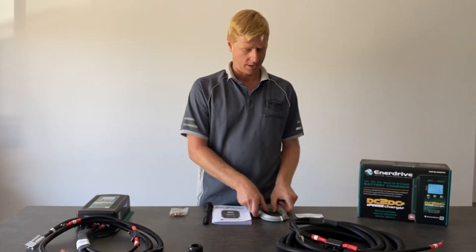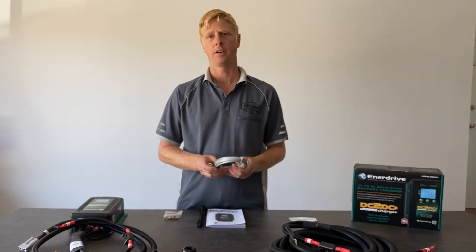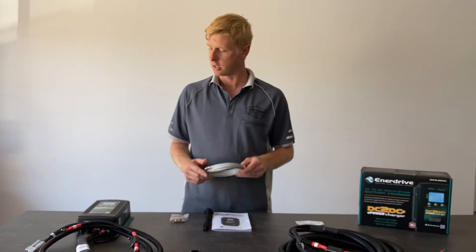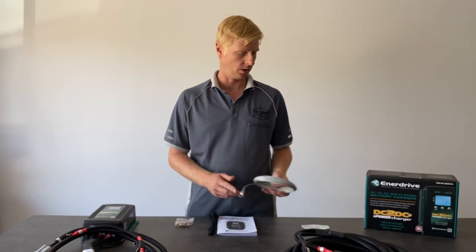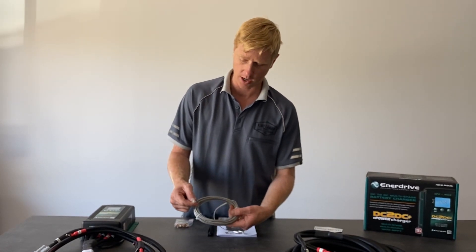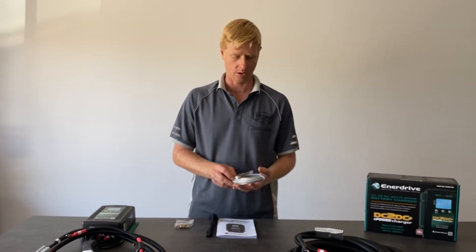Also included in the kit from Enerdrive is the temperature probe. The reason it's not pre-wired into the harness is because it depends on what type of battery you have. If you're using a lithium setup, you don't need the temperature probe — the Enerdrive manual says to set the temperature to normal on the unit (which is the out-of-box setting) and leave this disconnected. But if you're charging lead acid, AGM, or lead crystal batteries, you'd want to plug this in. It plugs in via a phone jack style plug under the housing — just remove the cover, plug it in, and connect it to the negative terminal of the auxiliary battery. Check the Enerdrive manual to confirm whether you require it.